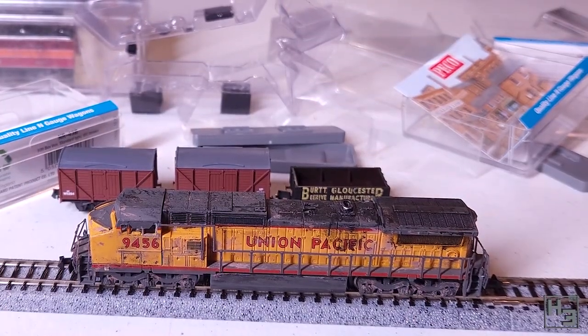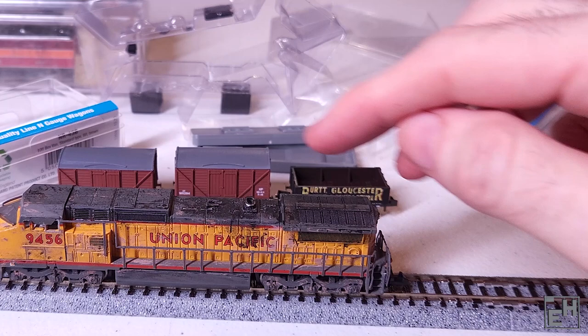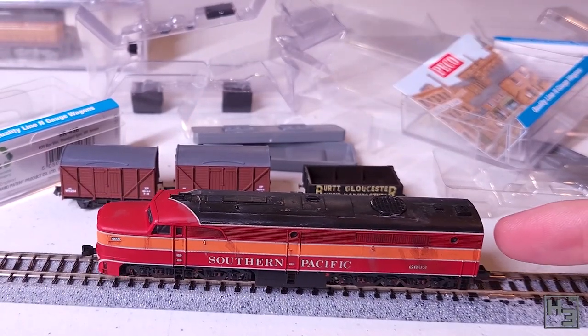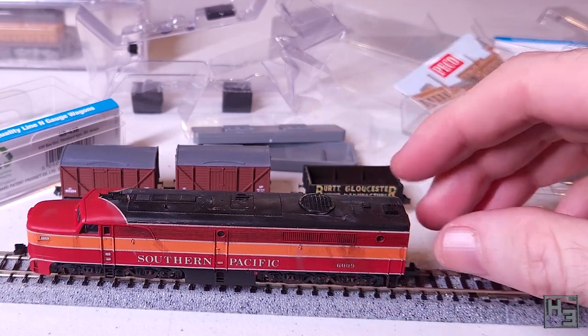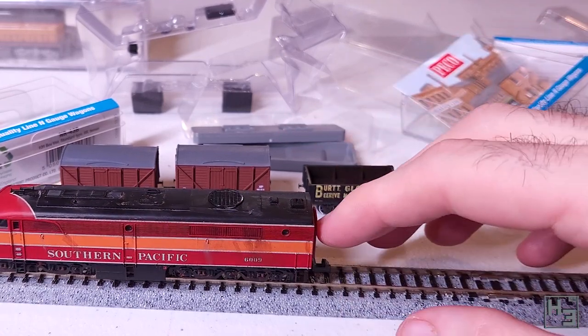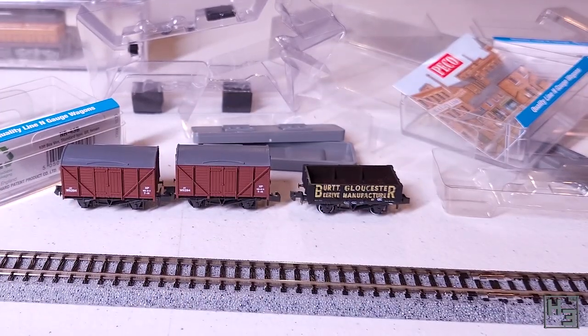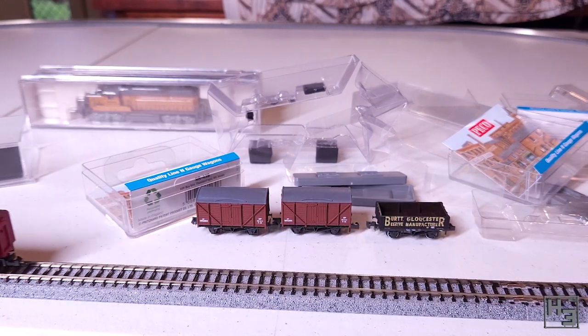The Dash 8 — I think that's what this is — kind of a generic modern diesel. It doesn't want to run either. Quite rude really. The PA, after a little bit of encouragement, did decide that it wanted to run — not very well, but it did run, so that's nice. Maybe one day these engines will be worked on and made to run again, but I'm not really interested in modelling American trains so it's not a big deal. I just thought it would be fun to see if they worked.